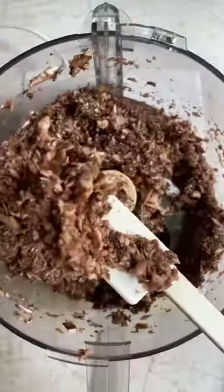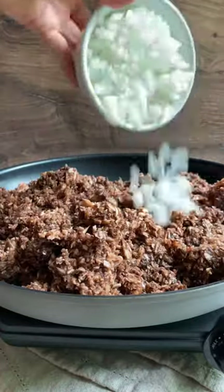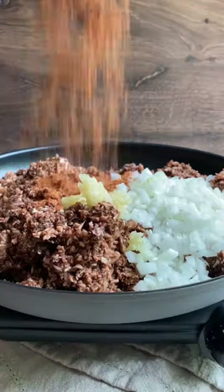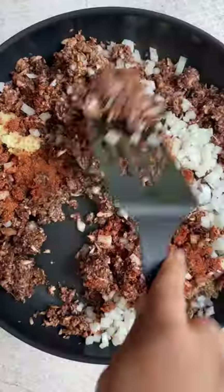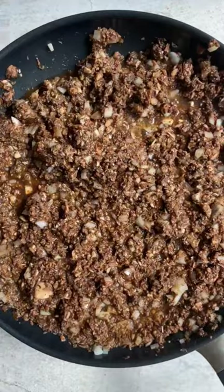Start by blending cremini mushrooms in the food processor until they take on a shredded texture. Then sauté them in a non-stick pan along with some onion, garlic, my 5-minute vegan taco seasoning, soy sauce, maple syrup, and white wine vinegar.